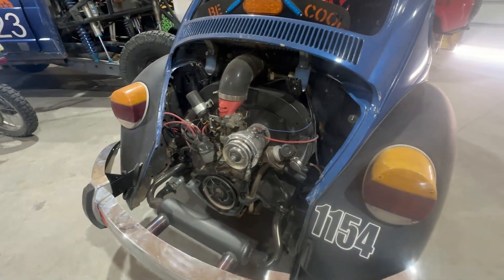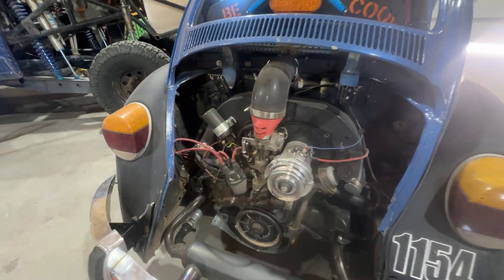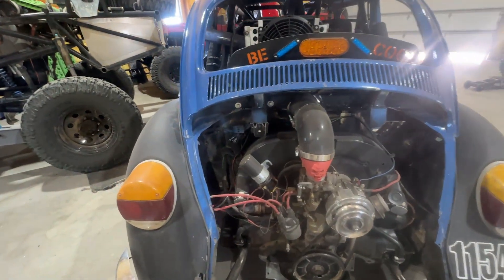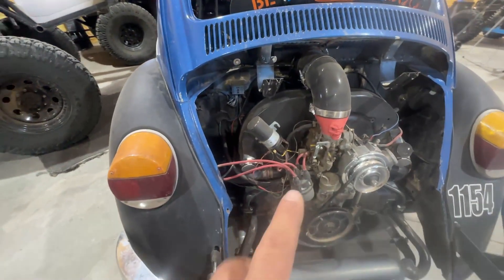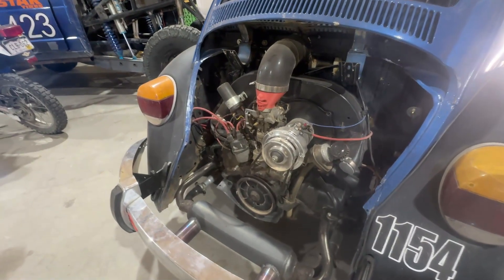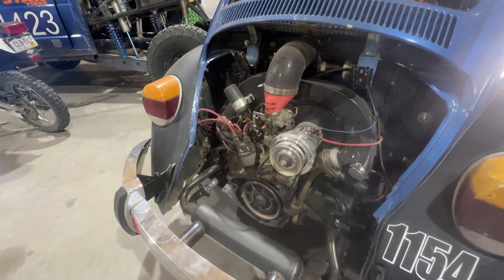Do you get a bug with an engine or without? I find that if you really want to get a good deal, what you mainly want in a bug is a really solid body and a good pan. You can probably do it without an engine and find somewhere else to buy one, but if you can get an engine like we did for Trooper, then that is a bonus.